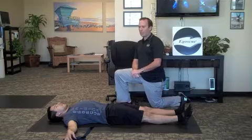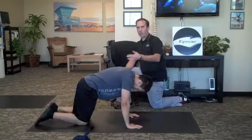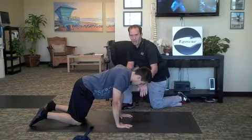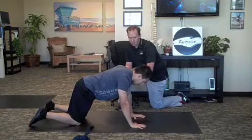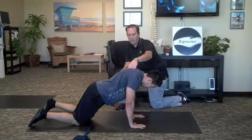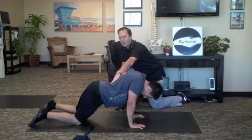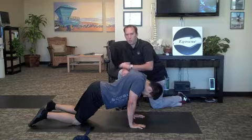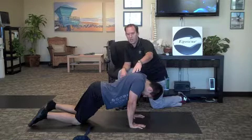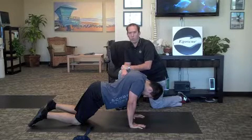The next exercise is called the static extension position. Roll over onto your hands and knees. You want to start with your hips above your knees and your shoulders right above your wrists. From here, walk your hands forward one hand length, then shift forward so that your shoulders are right over your hands and wrists again. Let your shoulder blades sink together without letting your elbows bend — that allows the low back to arch. Hold that position for two minutes. Key with this one is making sure those elbows don't bend, arms stay straight, let those shoulder blades sink together, and let your head relax all the way down.